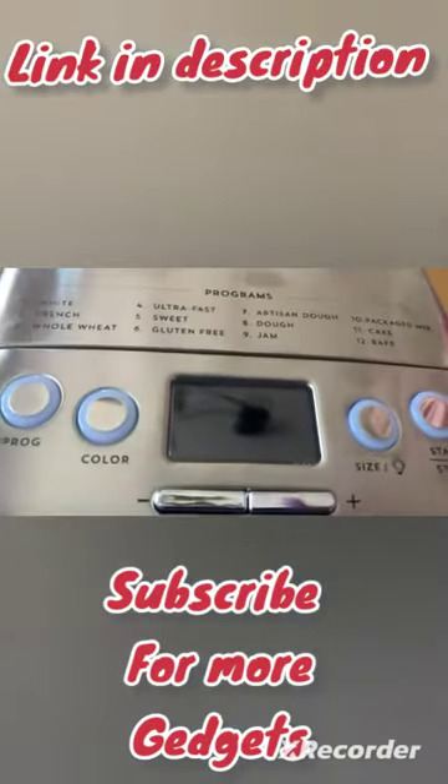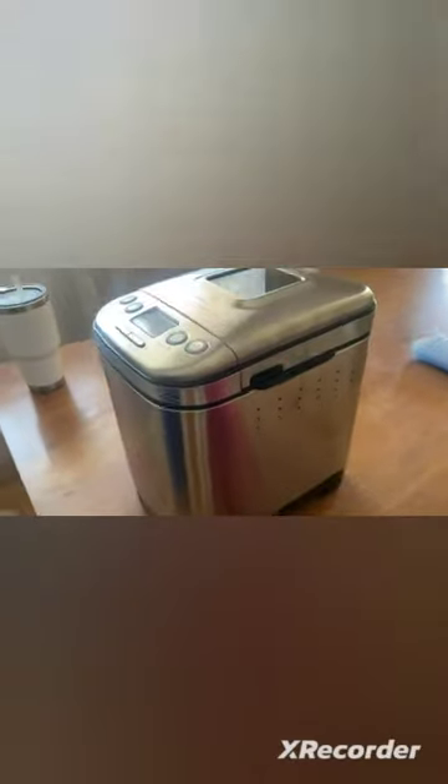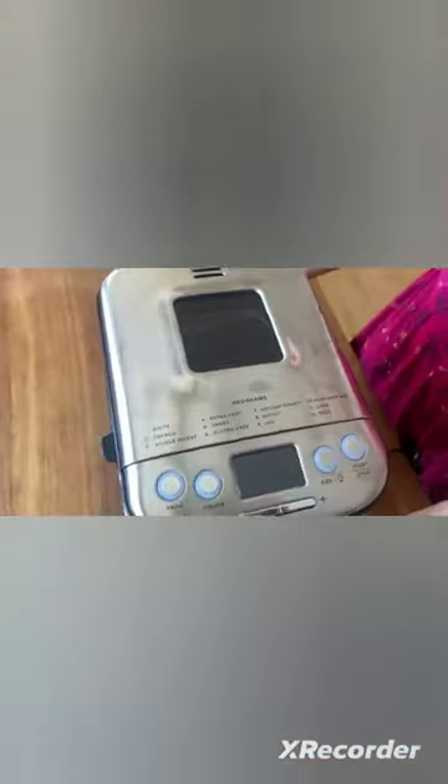I'm just showing you this cool new Cuisinart bread maker I got. I've never used a bread maker before, but I do love bread, so I was really excited about it. It's great because basically you just get your ingredients in there and then you don't have to do any of the work — the machine does it all for you.